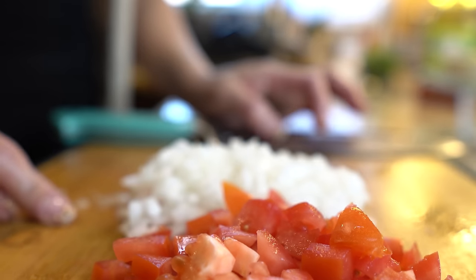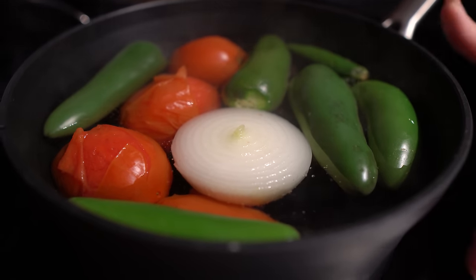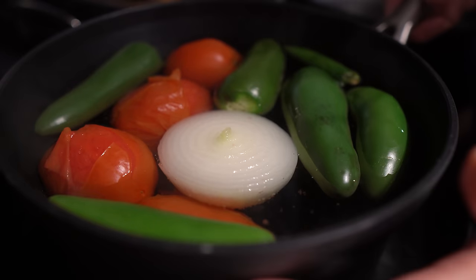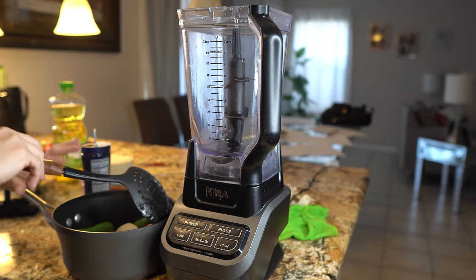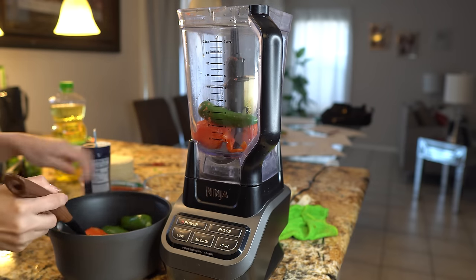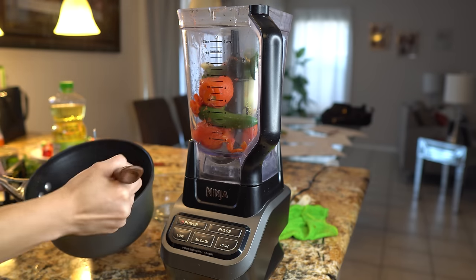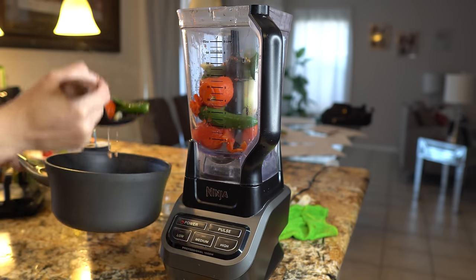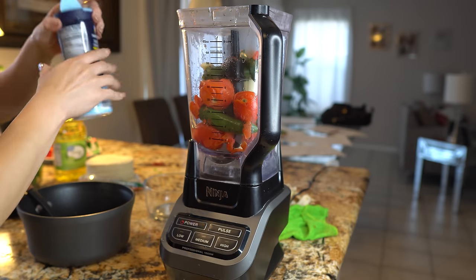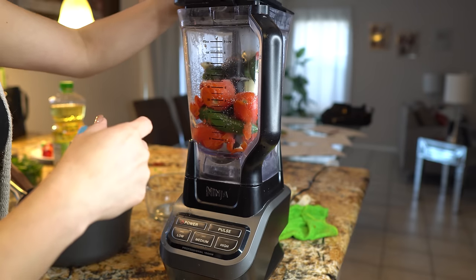Once we have our tomato and onions chopped, we're going to wait for our potatoes so we can start working on our meat. Once our tomatoes and jalapeños are done boiling, we're going to remove them from the stove and let them cool down before blending. Once they've cooled down a little bit, we're going to place them in our blender and add a little bit of salt, then mix it until we have our salsa.